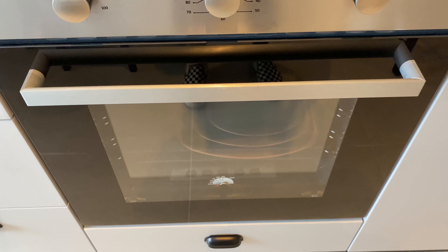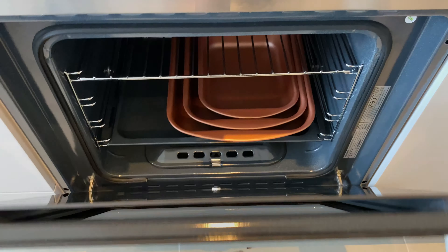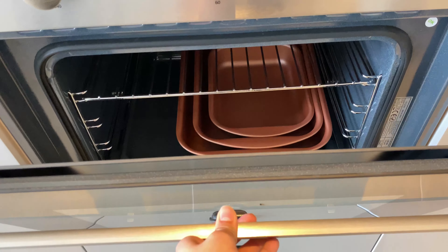This is how to operate the oven. Open the lid. Close.